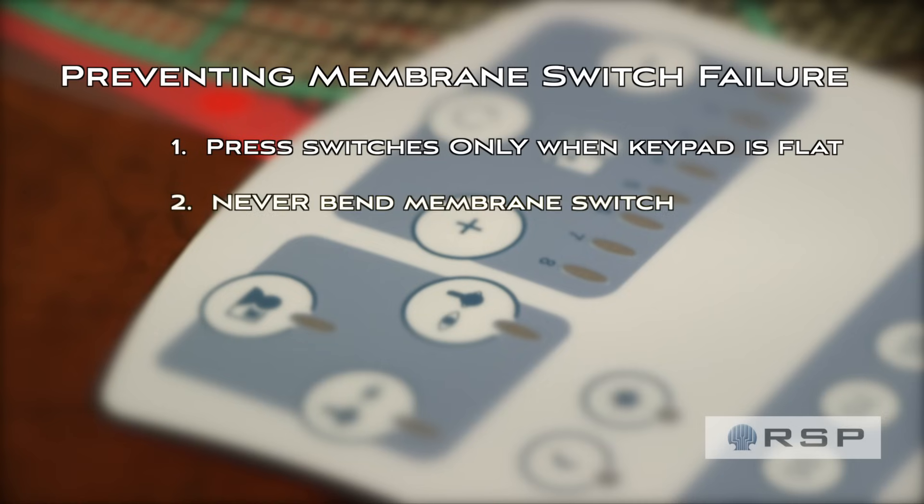Number two: never bend a membrane switch. The LEDs can pop off and the traces can crack. This is especially true when mounting it. When mounting the membrane switch, be sure to start in a corner and gently roll the switch down.